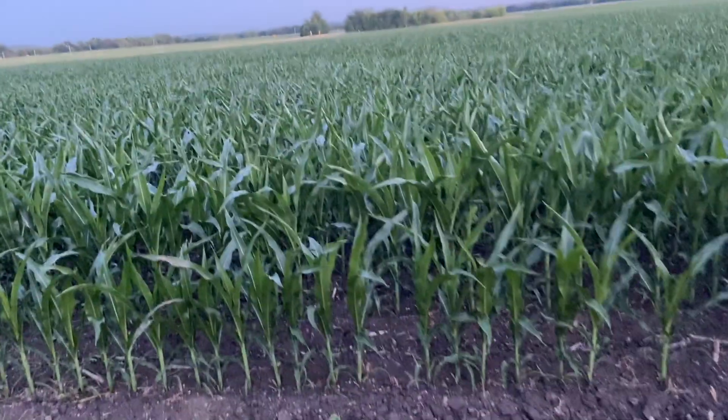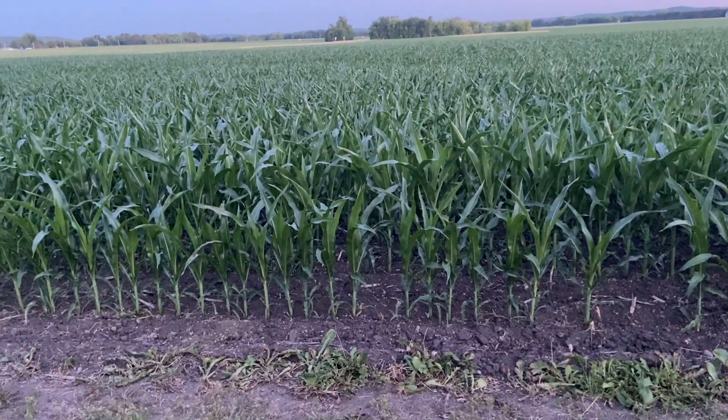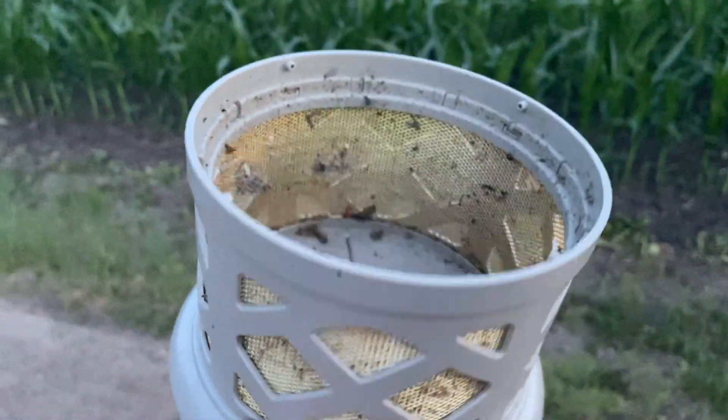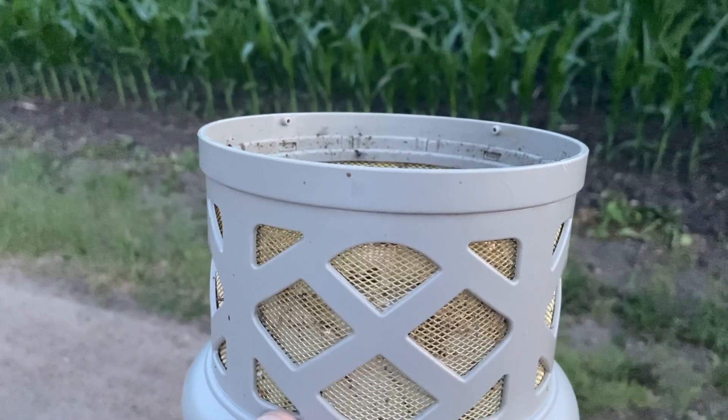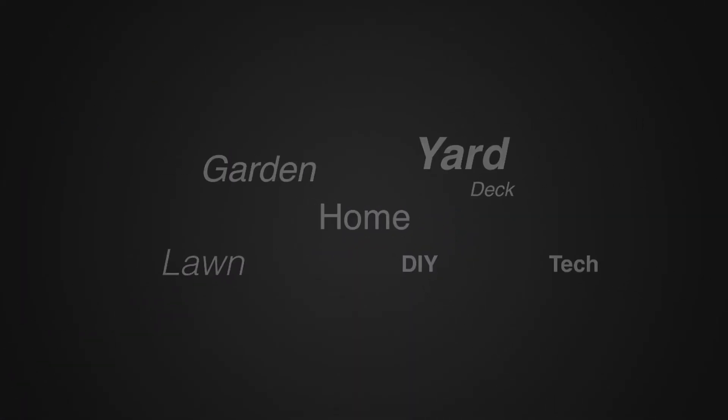It is almost dark and we don't have any mosquito problems. Of course it's been a dry summer — you can see the corn is a little stressed from the weather — but we've been able to keep a lot of the bugs away by catching them here first. For more tips and how-to videos, go to weekendhandyman.com.